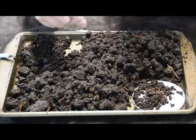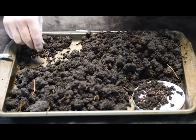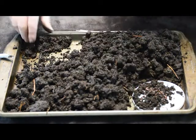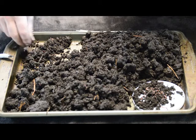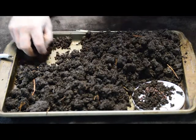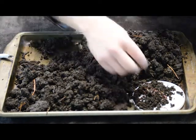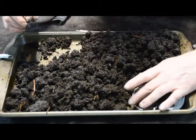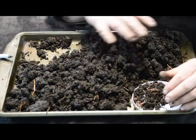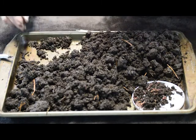If you want some of these worm castings, I'll sell them to you. You can Venmo me like 30 bucks and I will put a Ziploc bag full of worm castings together and ship them to you in the mail. I need your mailing address. I'm not in the business of doing this regularly, but if you do want some, just message me when you see this video. I'm not selling my worms right now, but I am selling these castings — and there are a lot of worms in here. There are worms in here and it's clear full of worm eggs.